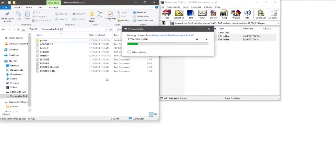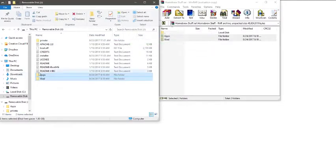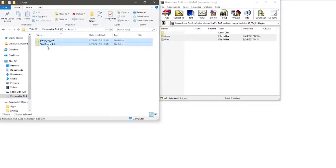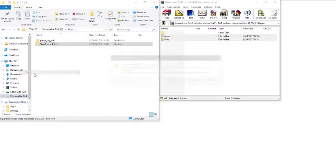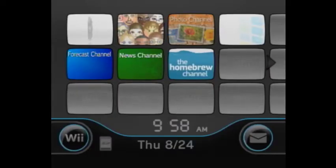The wad is just the Ocarina of Time JP file that you need. The apps include Pimp My Wii, which is a wad manager and will give you the files you need, and StarPatch. These two items — StarPatch will region-free your Wii. Now just eject your SD card.